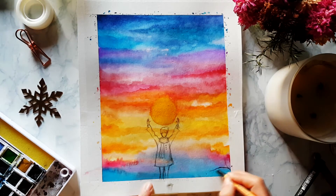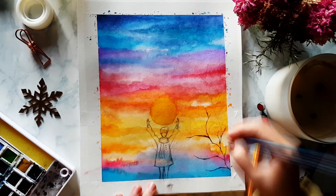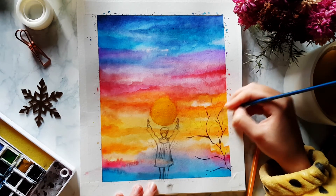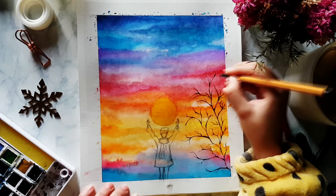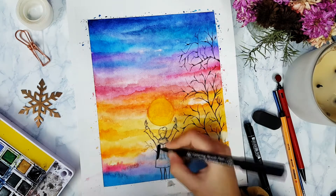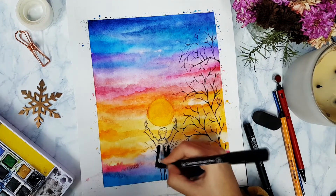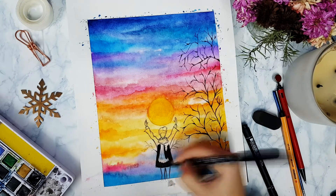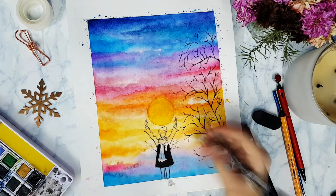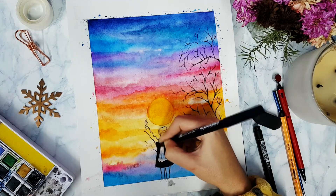I add some black branches using a very fine brush or a black pen. Then I start coloring Jiminy — he magically appeared there, but I actually sketched him out. You can sketch whatever you want: a bird, or you can leave it blank. It's up to you.